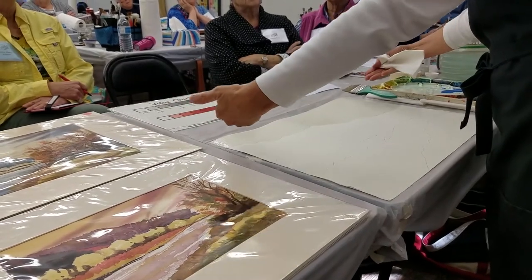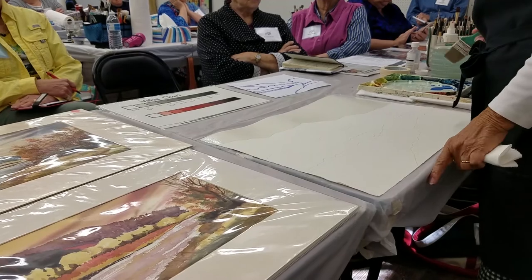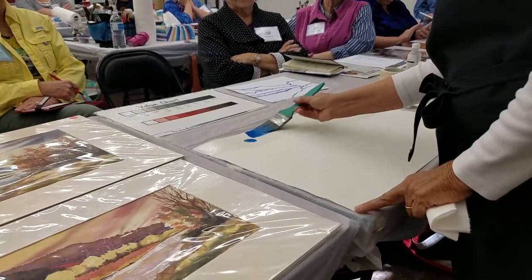Before I put any color in, I'm going to pick this up and get all that extra moisture off. Because otherwise I might end up with a little backwash that crawls in. It might happen anyway — we get what we get. I'm going to go into the cerulean blue that I've already diluted.